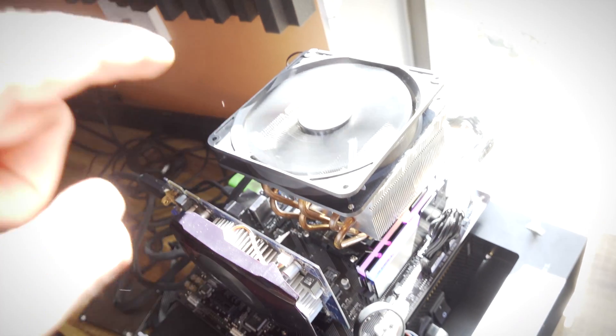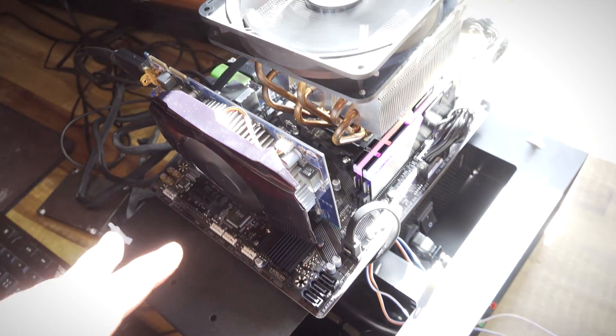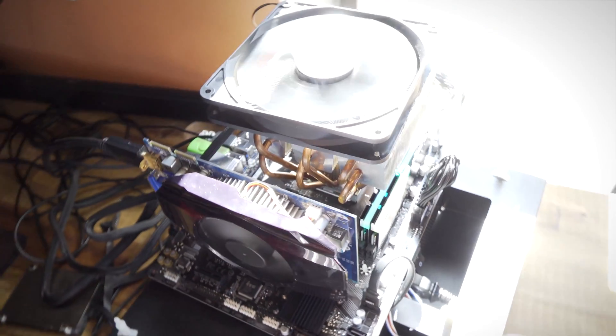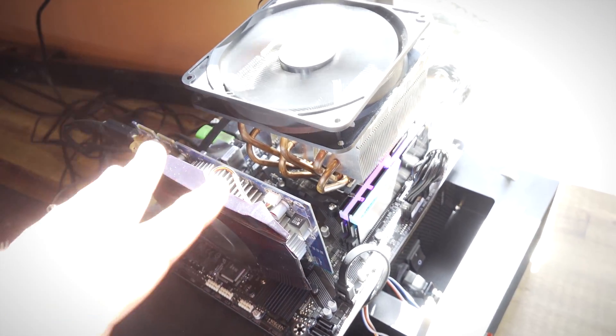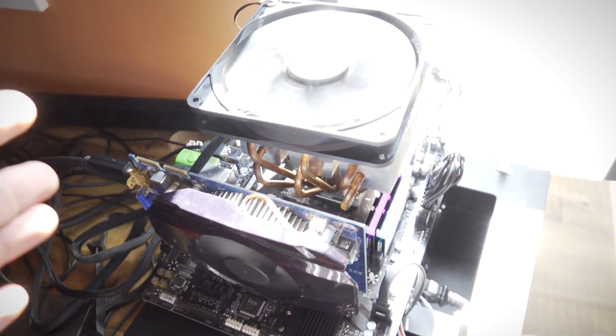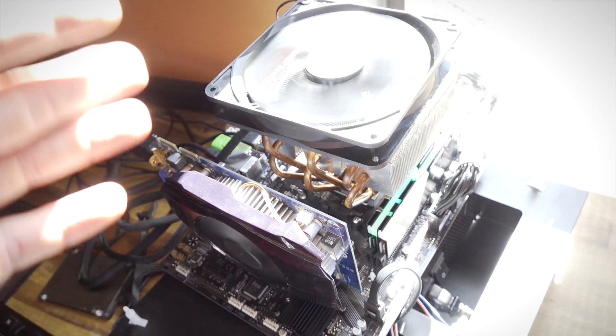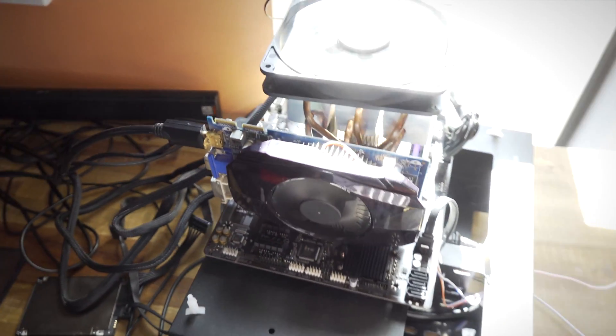Welcome back to Tech Yes City. Here we've got the A320 motherboard on our test bed setup, but one thing you're probably going to have to do if you get a 300 series or 400 series motherboard — whether it be a B350 or a B450 — is you may have to update the motherboard's BIOS in order to support the new Ryzen 3000 chips.